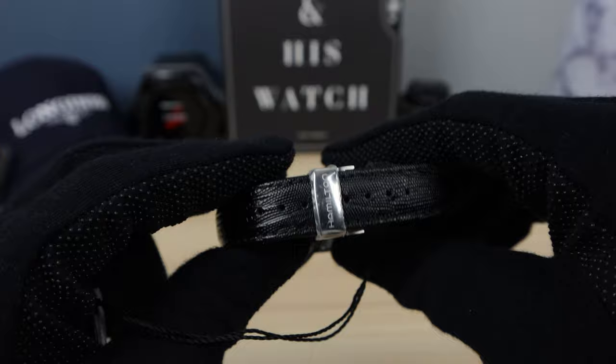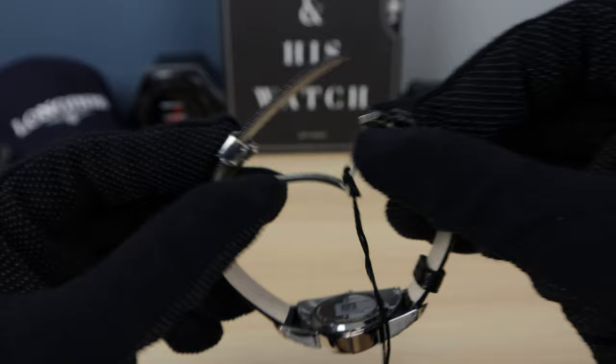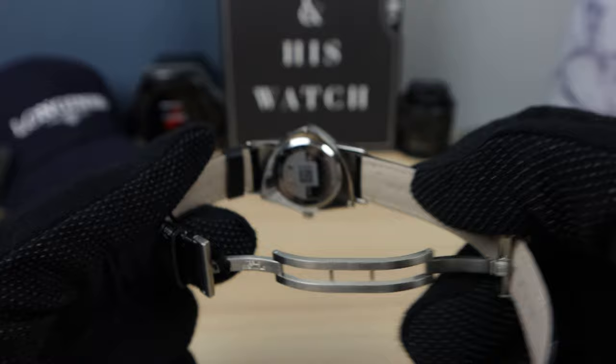Now let's look at the clasp — it's signed Hamilton and you just lift to take it out like that. It's a butterfly style and it's all pressure; there are no buttons to release it. It's all milled — very nice. The case back has an H and the word Hamilton.